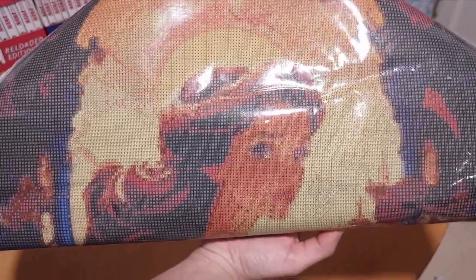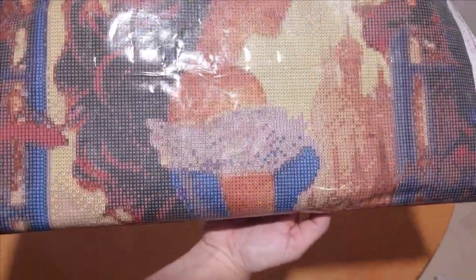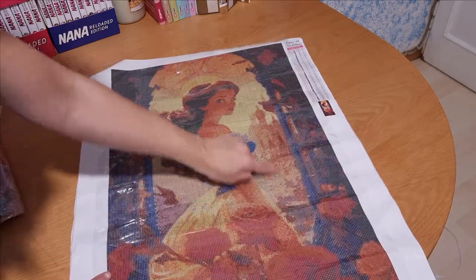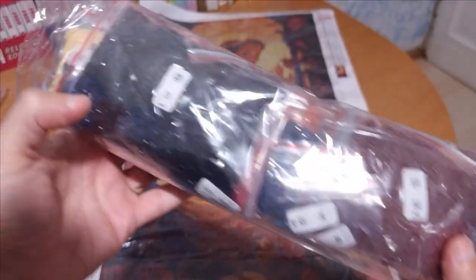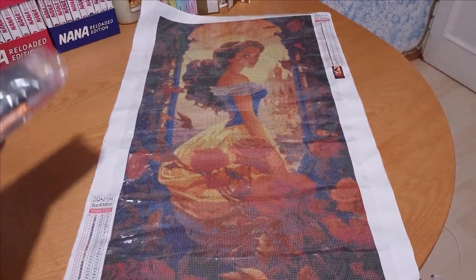The last two canvases are the true stars of this haul. They are both Disney princesses. The first one is Belle. She was one of my favorite princesses growing up, and I fell in love with this particular artwork. I love the details — the roses, the castle in the background, and the two-colored dress. This one has square drills and measures 80 by 40 centimeters, so it will require a lot of patience and time to finish. Sadly, it comes with no ABs, but it is a stunner anyway.